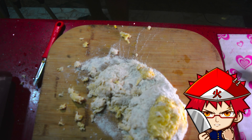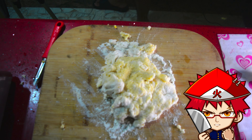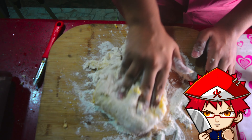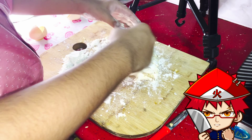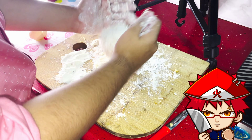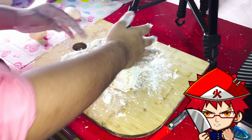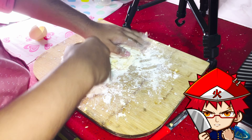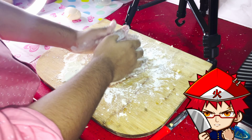Add some more flour if you feel the mixture is too wet — in my case it was, so I added more flour. Put it on the countertop or chopping board, any big clean surface, and get your hands dirty. Knead the dough for about 10 to 20 minutes depending on how chewy you like your gnocchi. I like them pretty chewy so I did it for 15 minutes. Not all the flour will incorporate, so keep that in mind.